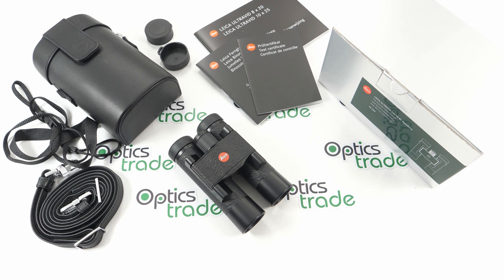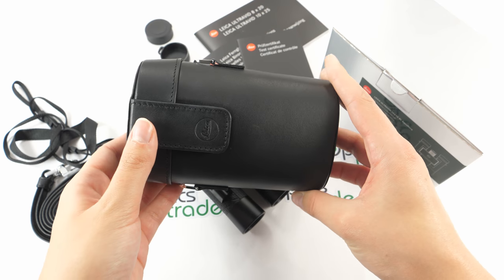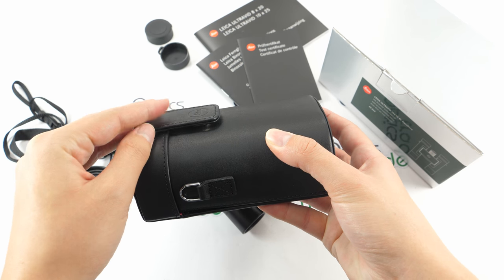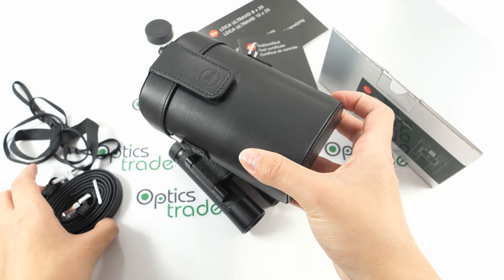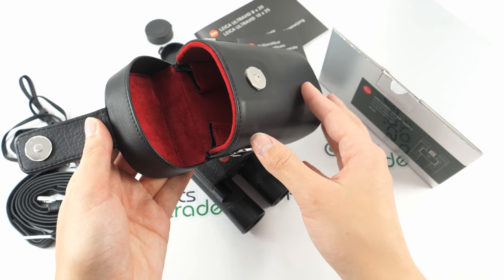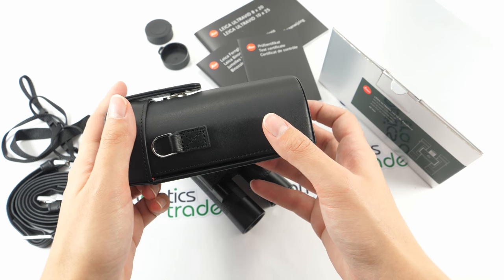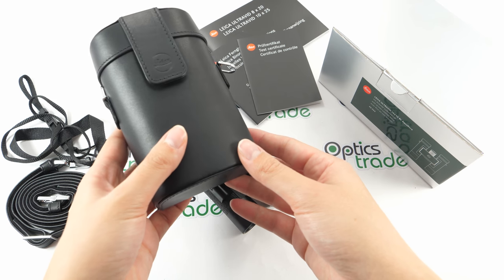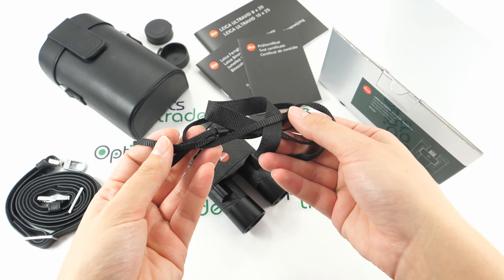There are many things included in the package. You get these binoculars in a hard leather case with the Leica logo. The closing is magnetic. There are also pins on the sides of the case to attach it to a leather strap. The strap inside of these binoculars is of course red, matching Leica's logo. The case is really elegant and sophisticated and fits well with these binoculars. You also receive a strap for the binoculars.